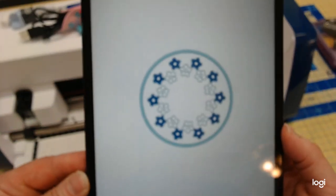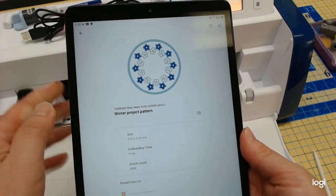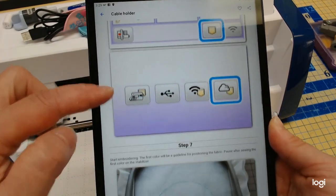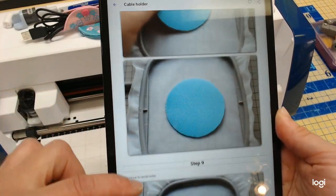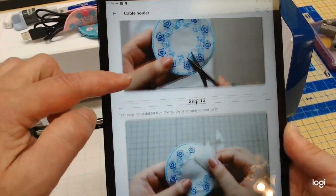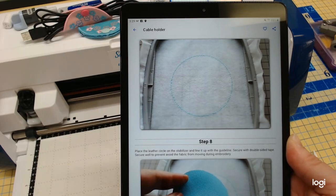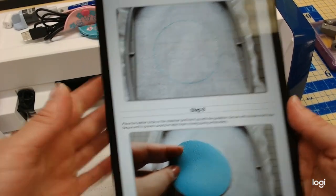We're done with Artspira — I'll hit the Done button. The next step is retrieving my design on the machine and starting to sew. I'll probably not show all the instructions since I'm doing this slightly differently, but these projects all have step-by-step instructions. It's such a cool little program with tons of fun things in it, and they're adding things every single week.